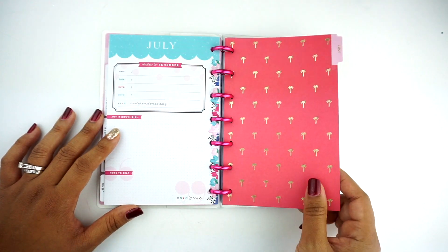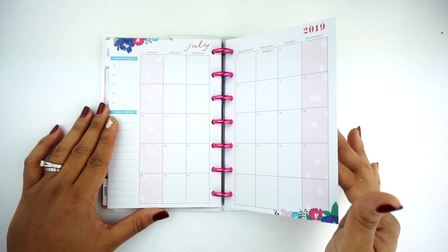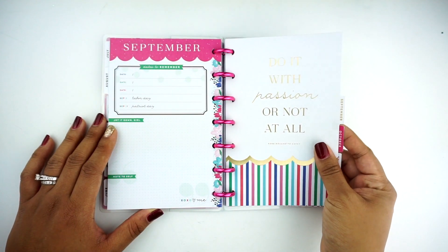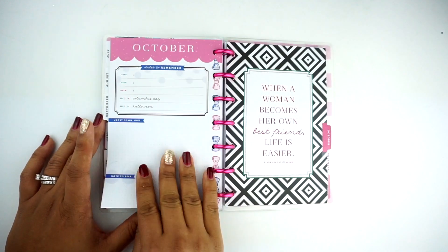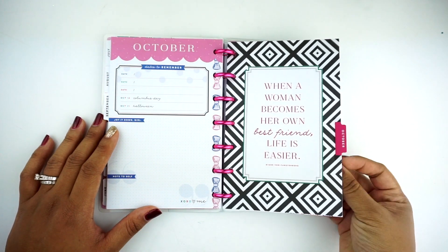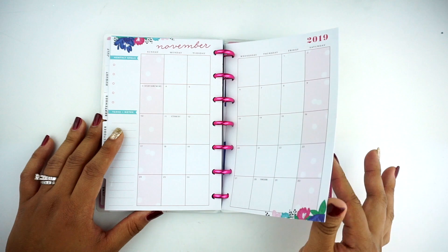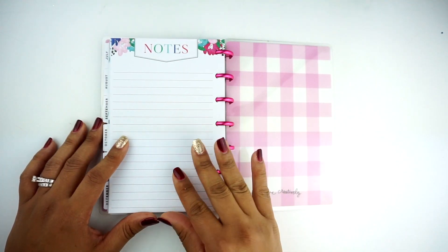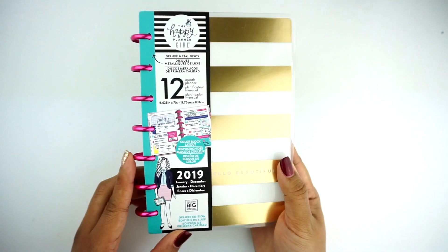July has these palm trees that are gold foiled, and then you have a sea foam, minty color. August is bright and yellow and fun and summery. It says 'Do It with Passion or Not at All,' and I love that there's scallops in everything because I am so in love with scallops. This says 'When a Woman Becomes Her Own Best Friend, Life is Easier' by Diane Von Furstenberg — she's the creator of the wrap dress and she is amazing. 'All Things Are Possible with Coffee in a Cute Outfit' — love that. 'Happy Looks Good on You' — that's so sweet. This was the Socialite, and the back has a notes page. This was the color block layout, which I think is going to be very popular, very cute.